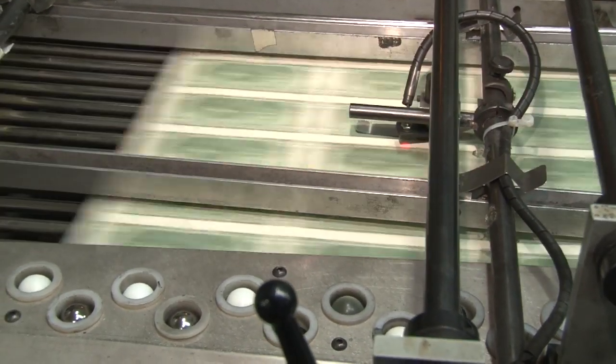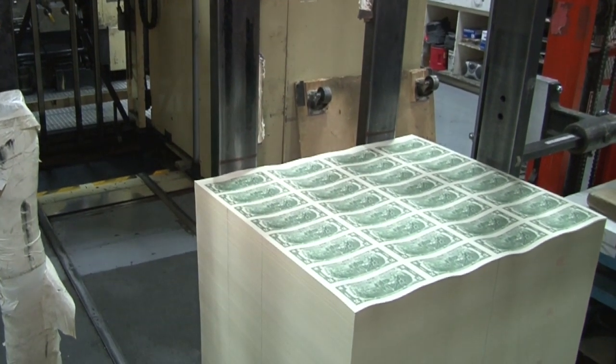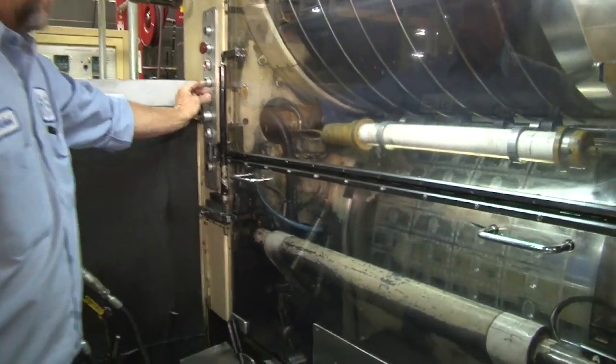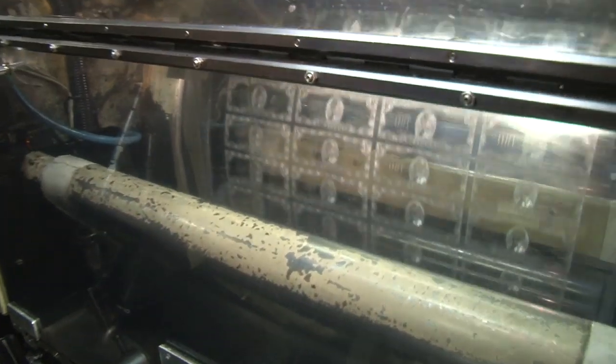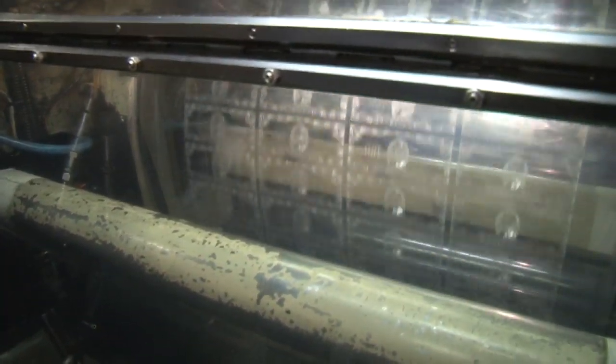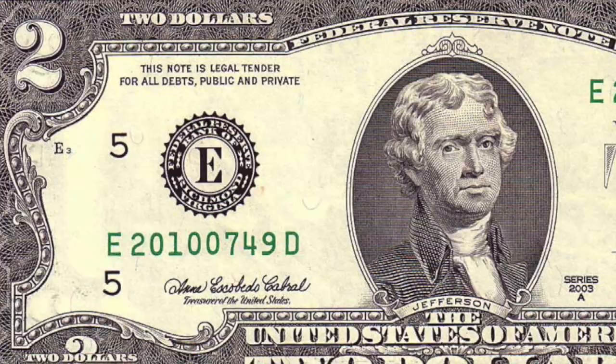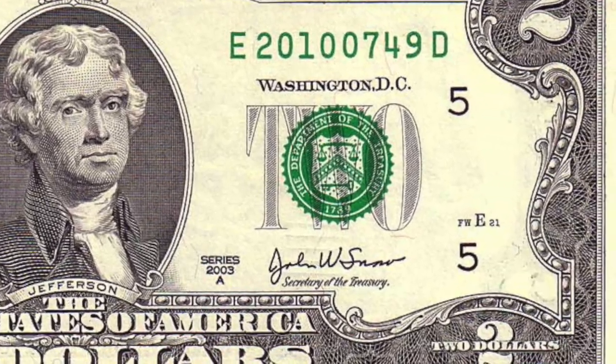It has to be engraved backwards so it prints properly. Two dollar bills are printed backs first, then left to dry for 72 hours. Only then are the fronts printed. So it's an entirely new plate — a front plate — that's used for that side. Because a different plate is used for the fronts, that plate number has to be identified, and so the plate serial number for the front of the bill is placed here.